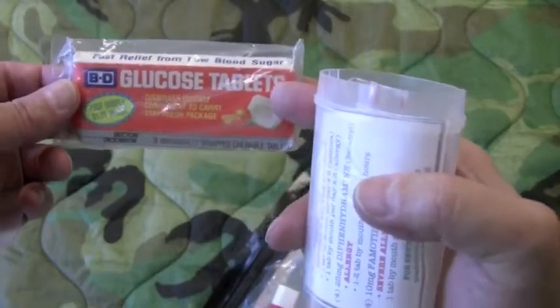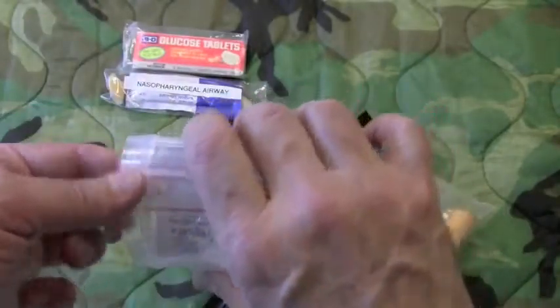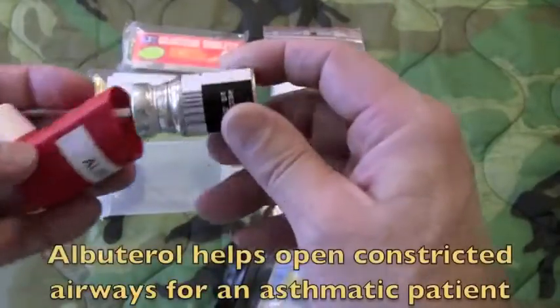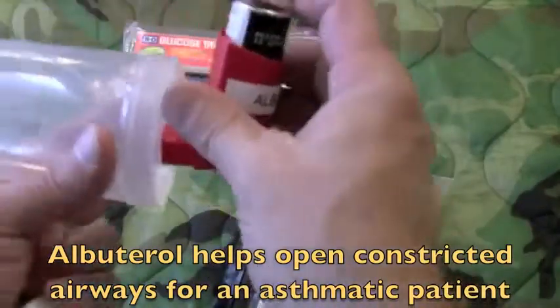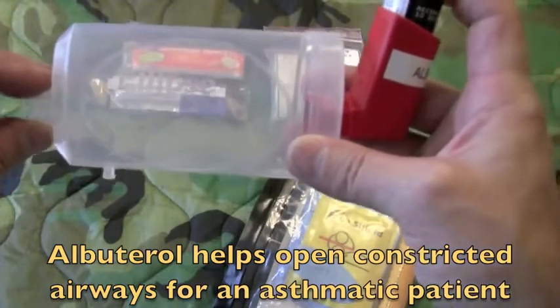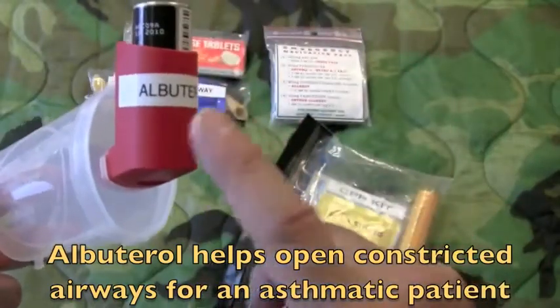In this container, which is a spacer for an albuterol inhaler, is a medication pack. There are also glucose tablets to deal with diabetic emergencies, primarily for someone who has too low blood sugar. Then there's the spacer that goes with an albuterol container and a dispenser that sits on the end of the spacer. You shake it up, two puffs, and the patient breathes from this end. Anybody having an asthma attack and doesn't have their medications will be glad that you have this albuterol with you.